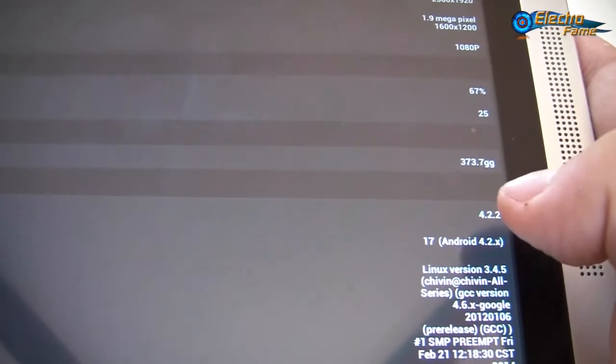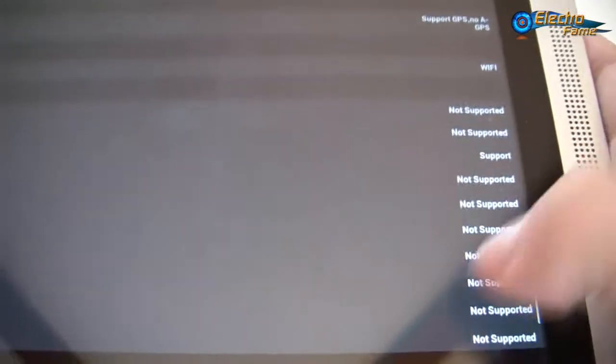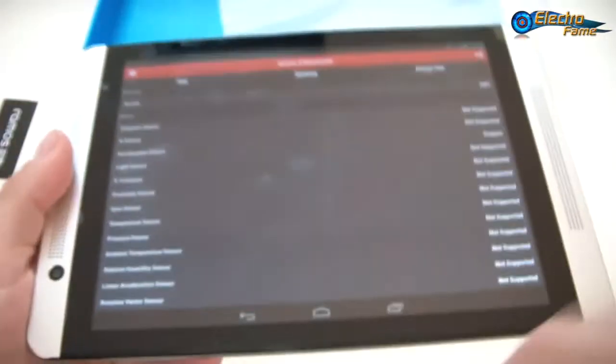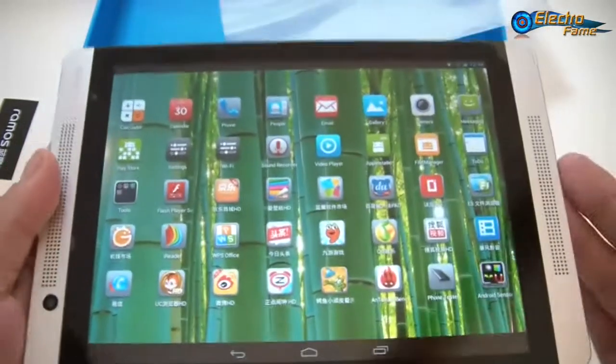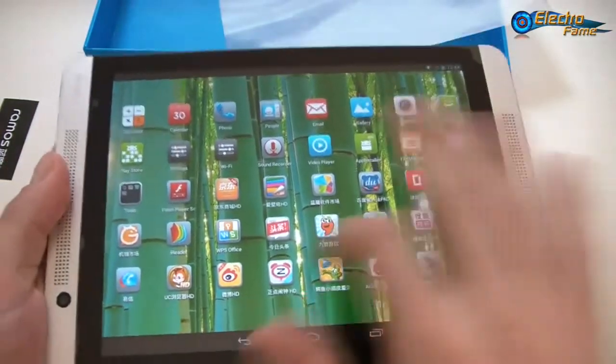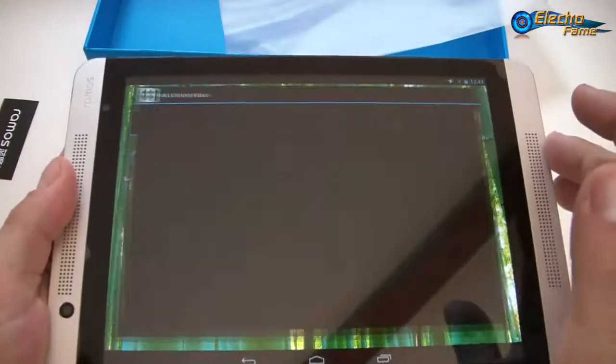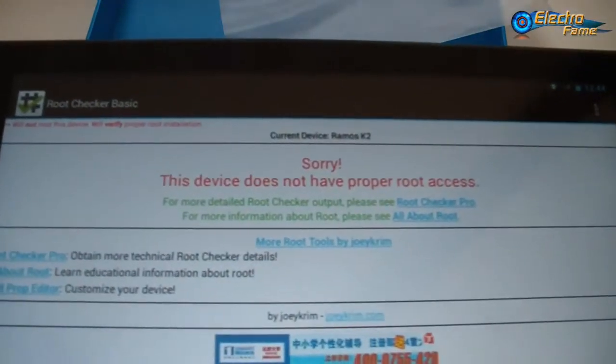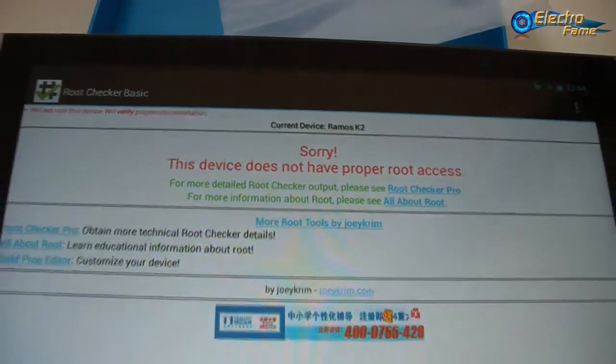It's 373 grams, has GPS, Wi-Fi, and only one sensor which is the acceleration sensor. That's the specifications. Now I want to confirm root access — using this application we can see that this device does not have proper root access.